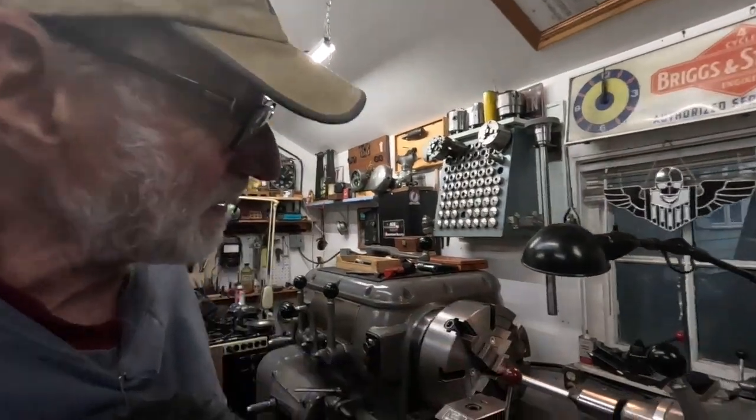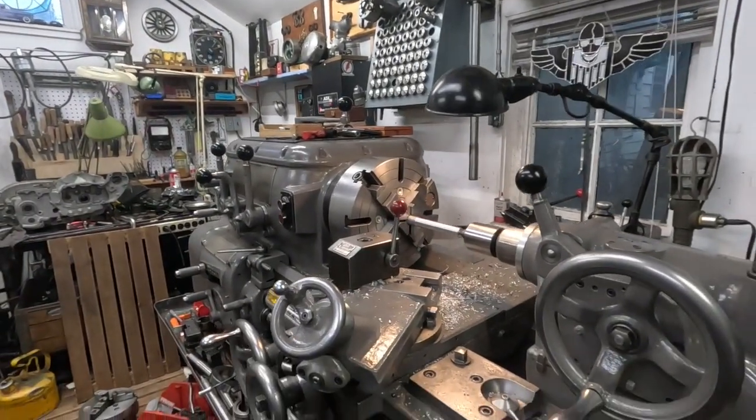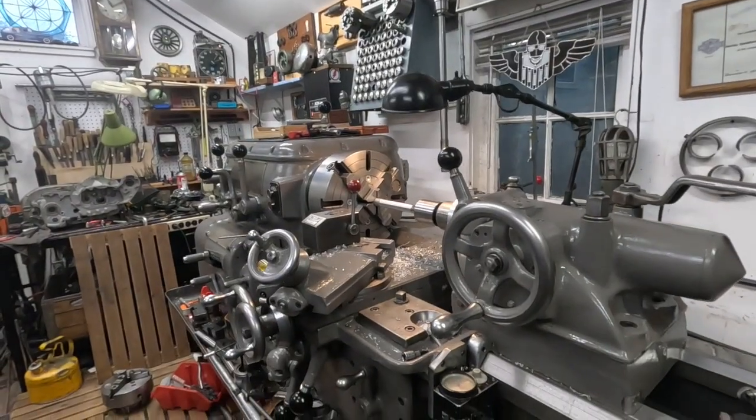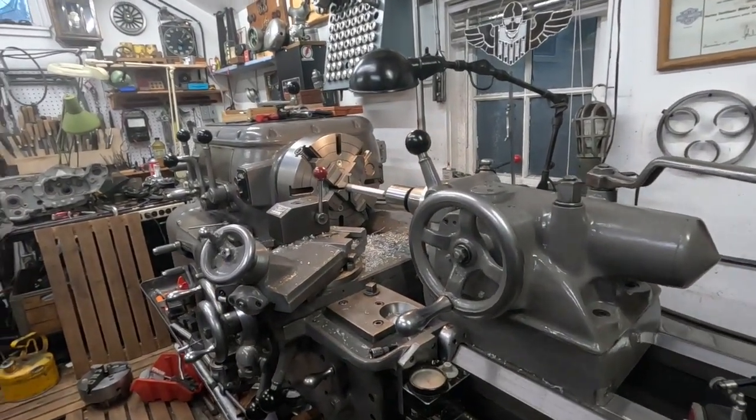Good morning from Walla Walla, Washington. I bought this old Axelson lathe and the total cost, from it being shipped from Ohio to here plus the eBay price, was $5,000. It came with one chuck and that's about it. I had to buy chucks and tool holders — some were given to me, some found on eBay, some found locally — and I've got just over $8,000 into this machine.